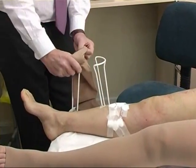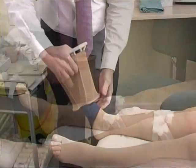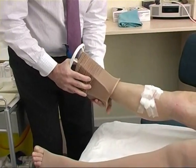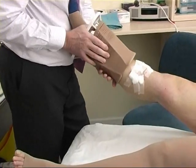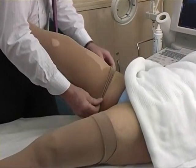These sclerotherapists recommend use of a Class II medical compression stocking. This is applied here with the aid of a frame which greatly facilitates application of the stocking. The stocking is worn for seven days following treatment.